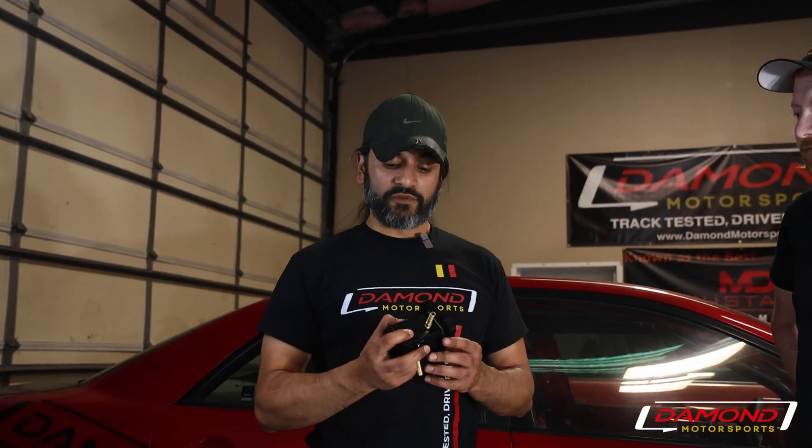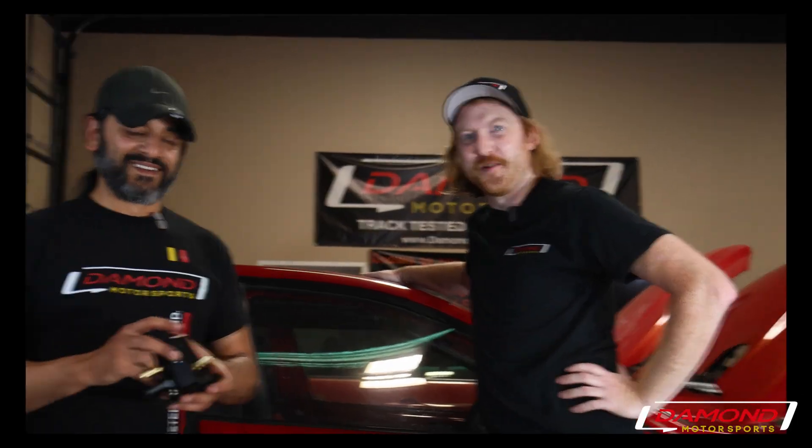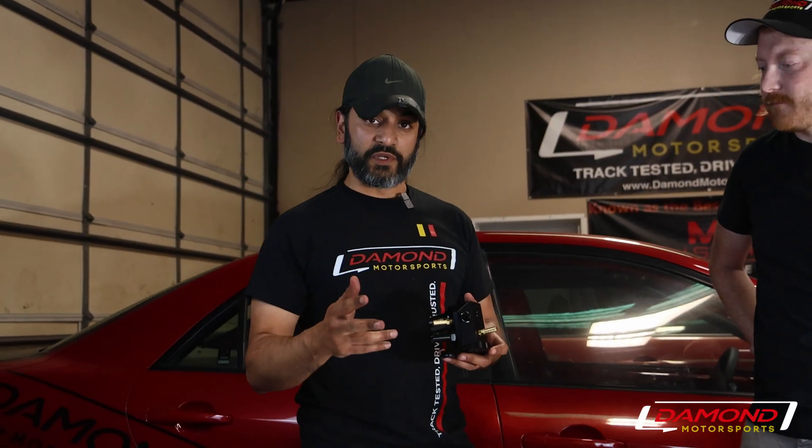We originally designed this because we needed additional sensor ports for a drag car — the quickest Mazda Speed 6 in the world. Since then, the design's been modified a little so that you can use it for either a Speed 3 or a Speed 6.